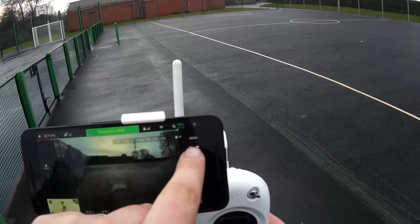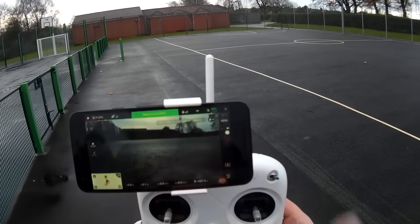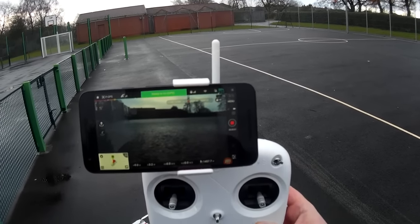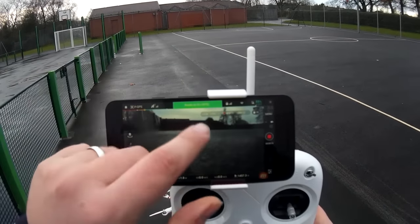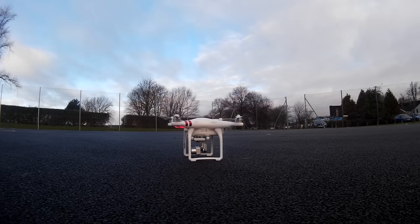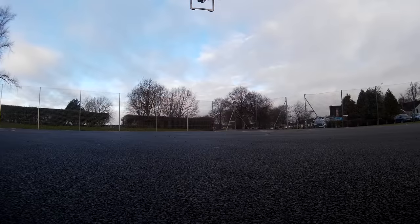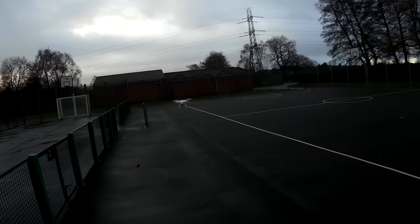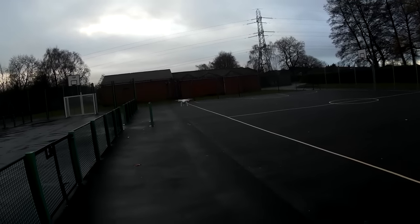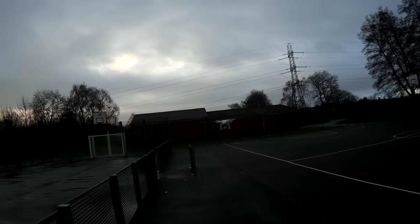Let's flip to video mode — you can see the viewfinder has changed. Let's click to start recording. There we are, recording is up. Let's take to the skies — we are ready to fly. The aircraft will take off and get to around one meter in height.